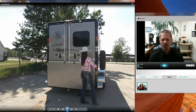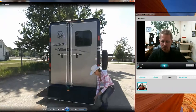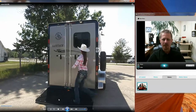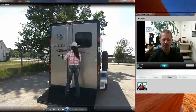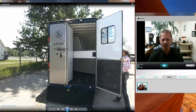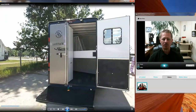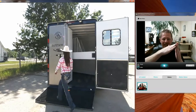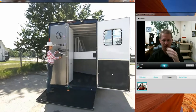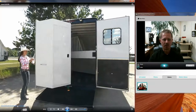Again, this is a bumper pull three horse slant. It is the Safe Tack and I want to show you exactly how the Safe Tack operates. We added a short ramp on the back of this one. I like the fact that it's mounted down low so the pivot point makes for a really low incline and it really reduces the risk of your horse slipping as he walks up into the trailer.